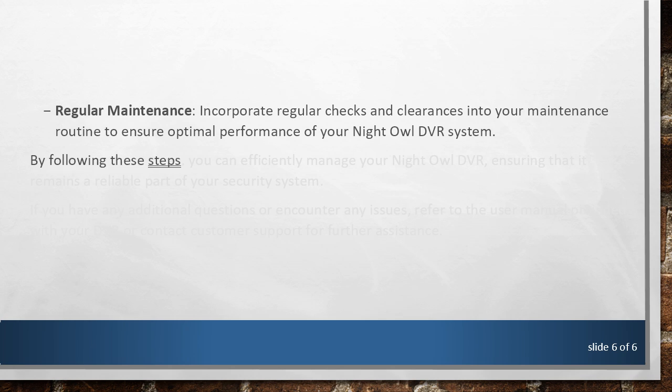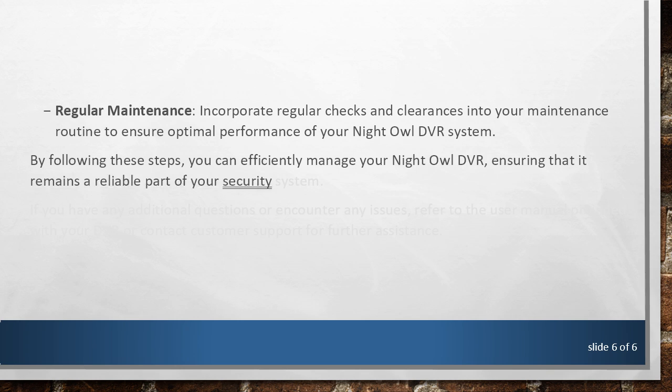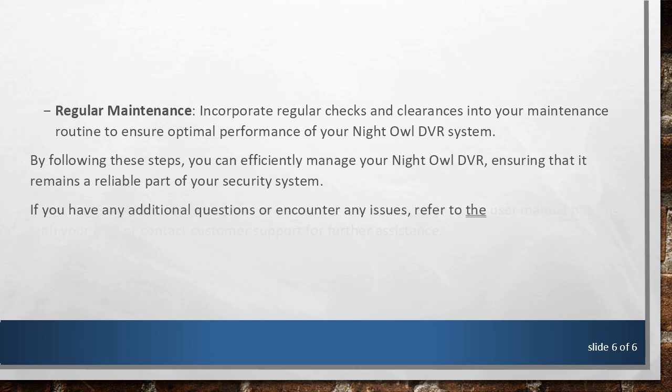By following these steps, you can efficiently manage your Night Owl DVR, ensuring that it remains a reliable part of your security system. If you have any additional questions or encounter any issues, refer to the user manual provided with your DVR or contact customer support for further assistance.